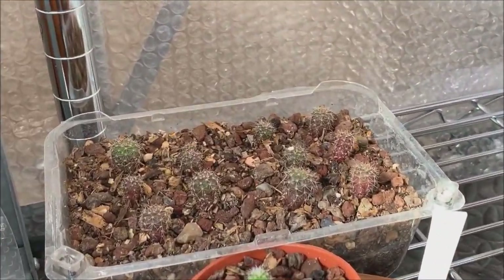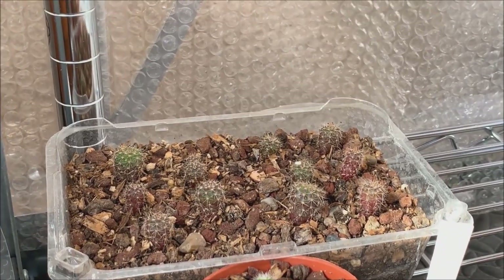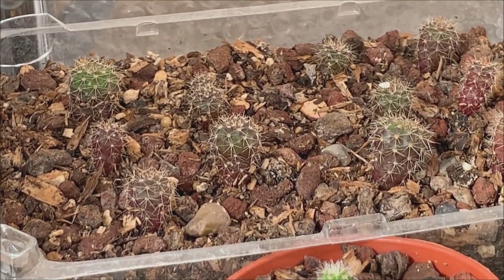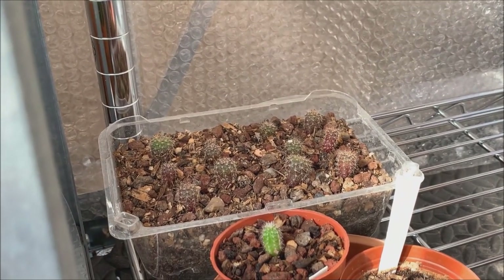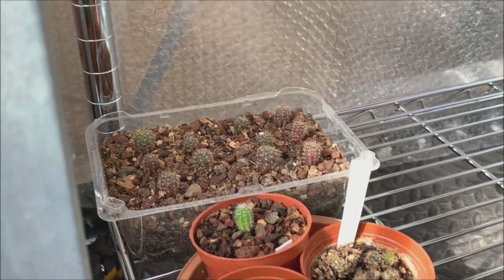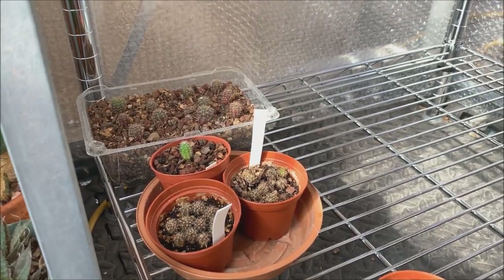My seedlings are starting to turn purple, and that's not because of the sun since they're in a shady position. That is due to cold weather — at night our temperatures are dropping to the high 40s Fahrenheit, and that's too cold for seedlings, so I have to move them inside the house.